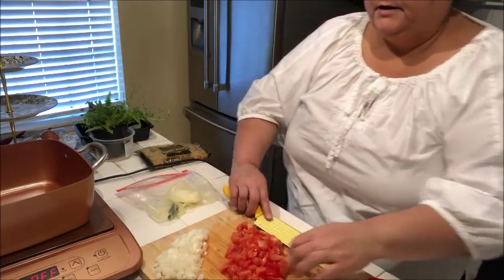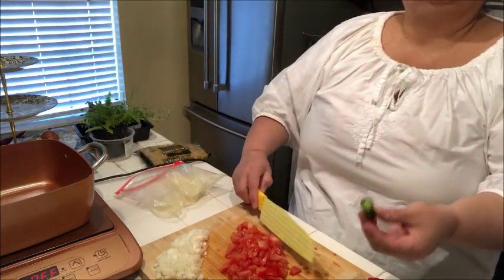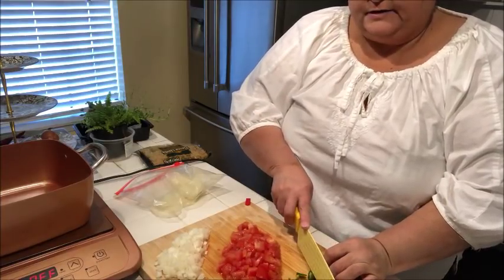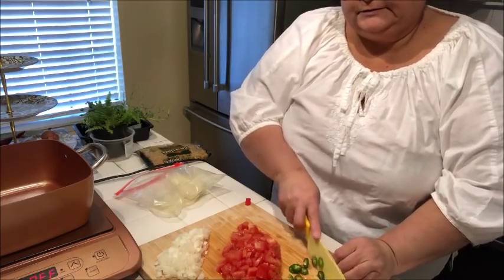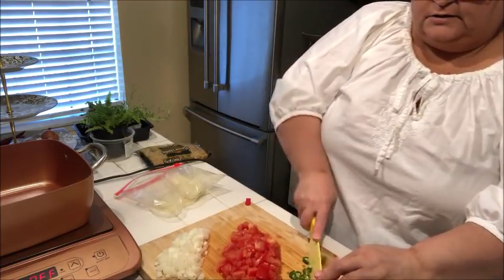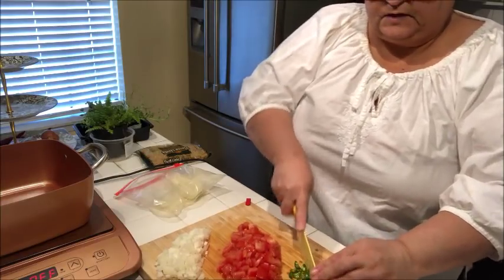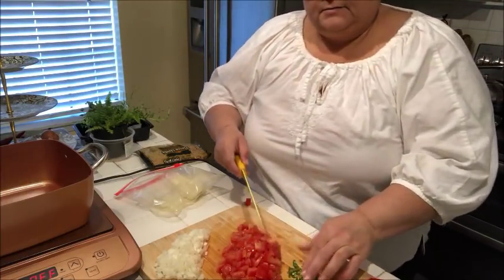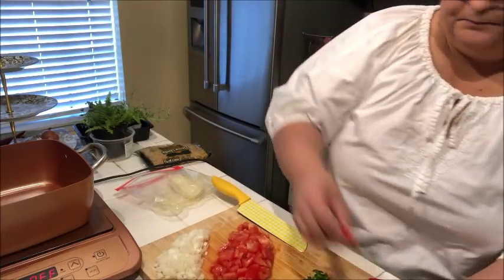I've got two Roma tomatoes chopped up — I like a lot of tomato. I had a little bit of serrano pepper left over, so I'm going to chop up a little bit of that as well. Of course, make sure you wash your hands real good afterwards, because you don't want to rub your eye or even your lips — that could hurt. I'm used to cooking with it, but it's happened where I touch some part of my face and it hurts, but you know, live and learn.